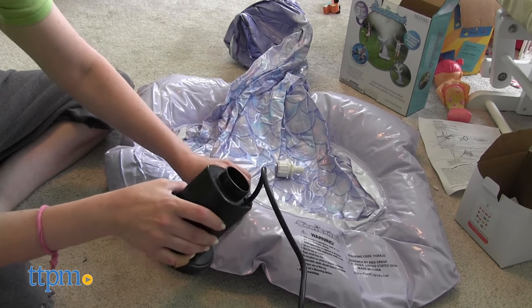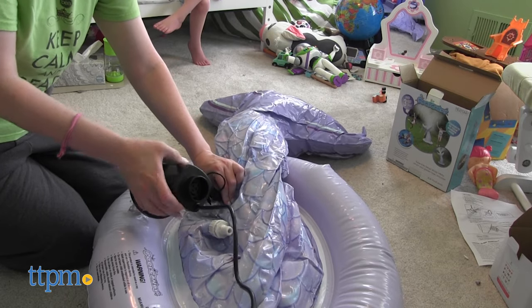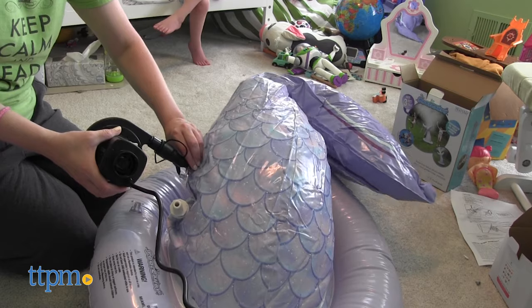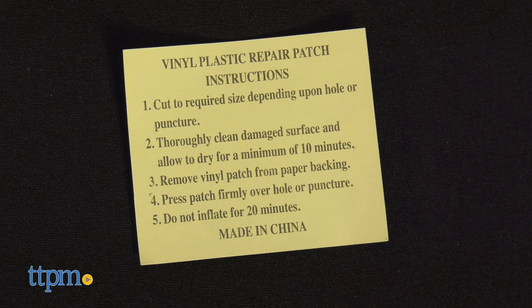Made from soft, sturdy PVC, the sprinkler is purple with scales of purple, pink, and blue. Just use an air pump or your mouth to inflate both the base of the sprinkler and the tail. Then connect your garden hose and turn on the water to start the fun. A patch and instructions are included.